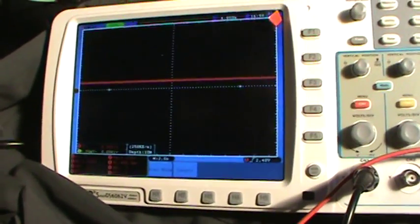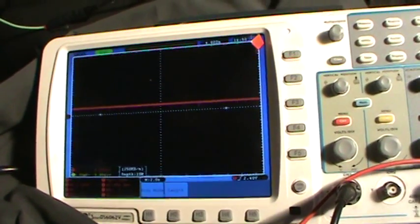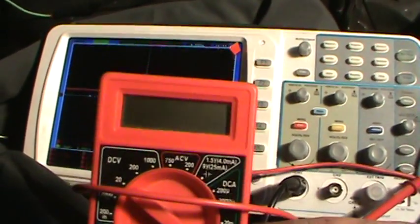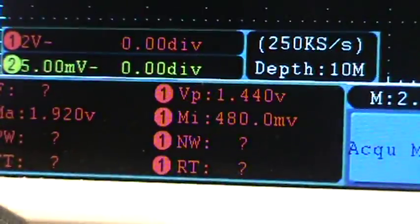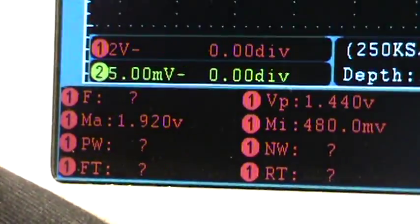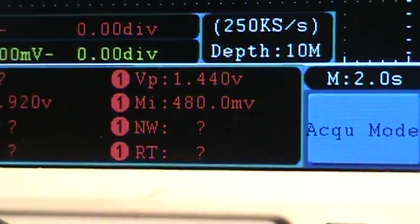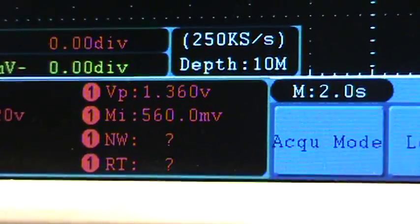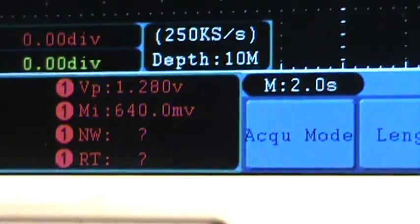So that's what it's supposed to be working like. We're sitting at 0.48 volts at idle — that's just a steady line of 0.48. Max is 1.9 volts, minimum is 480 millivolts — 480 millivolts is the same as 0.48 volts. 560 millivolts is the same as 0.56 volts.